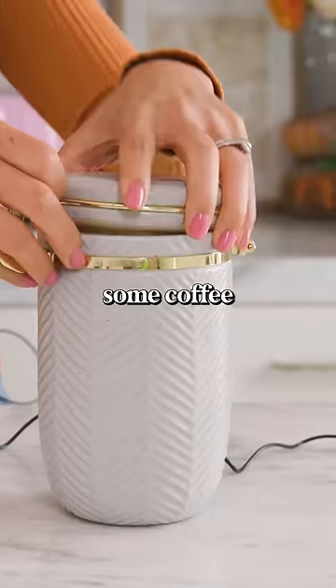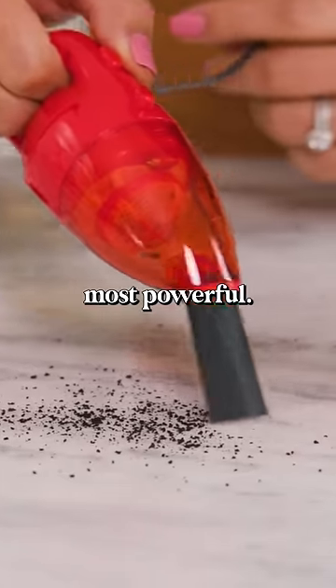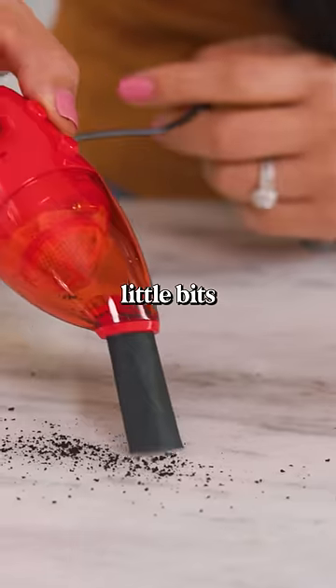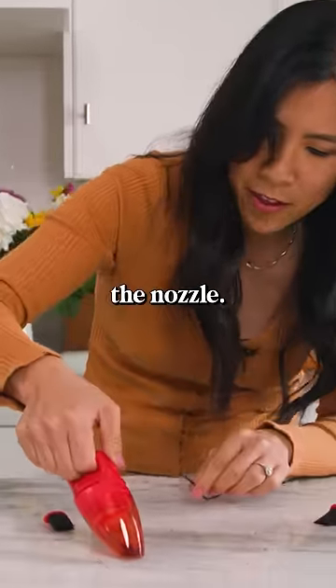Let's see if I can suck up some coffee grounds. It's not the most powerful — there are little bits left. Let me see if it can suction better without the nozzle.